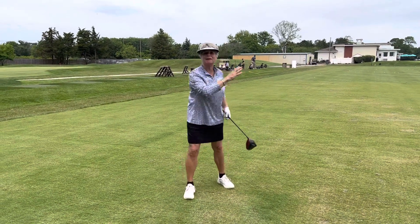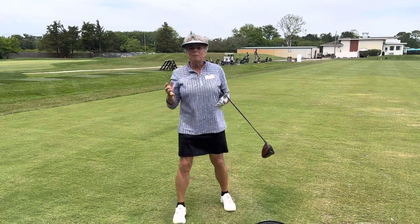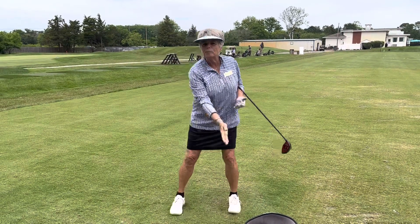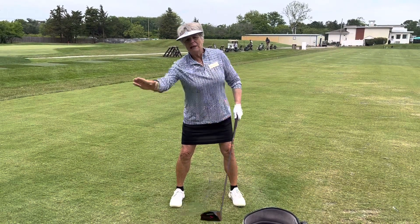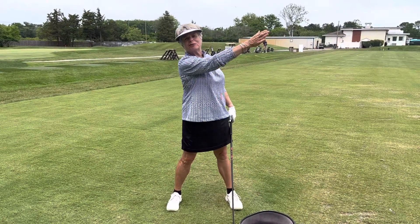Went up in the air and everything. So if you want that ball to get up in the air better, make sure you play it off the inside of your left heel, tilt slightly behind it, and catch that ball as that club starts to rise.